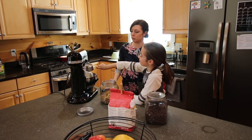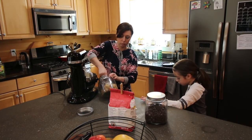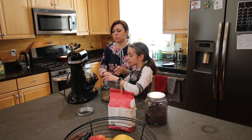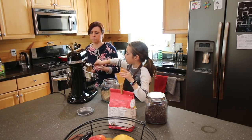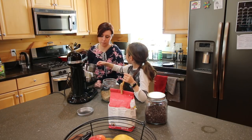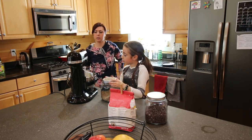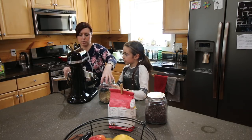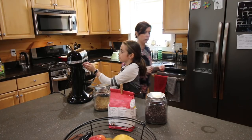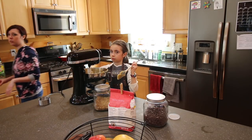Why don't you bring your stool over so you can reach? I'm gonna put the cup over the hole for you. Well done. We're gonna smush this all together — turn this on and just do it one notch. I didn't have any cinnamon.